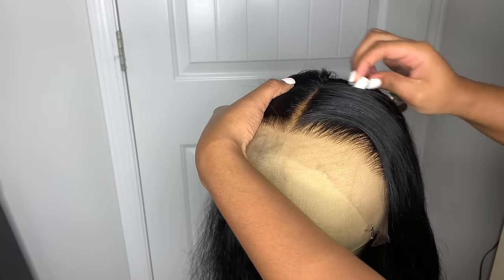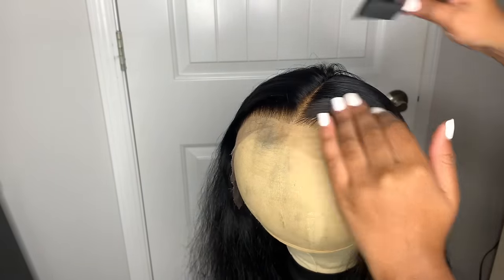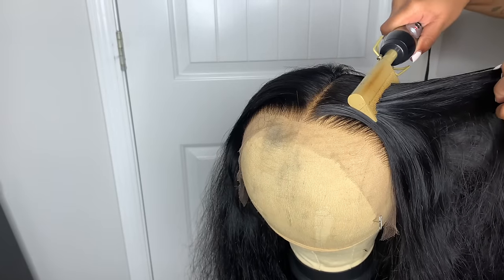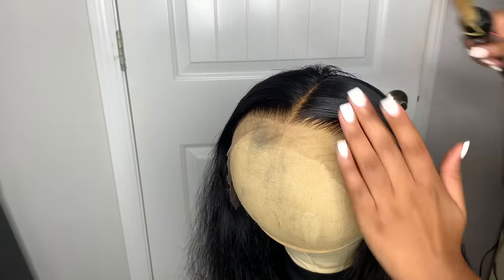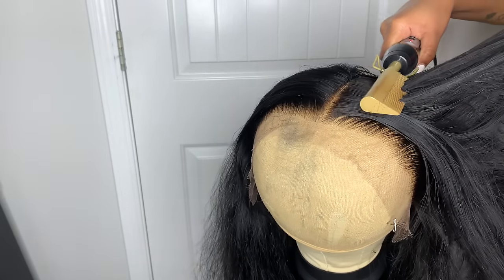Then I'm going to take my wax stick and put it on top so I can really get this wig flat. Somebody in my last video told me that my wig wasn't flat enough, so we're going to make this wig super flat! When I install this wig, y'all are going to see how flat it is.